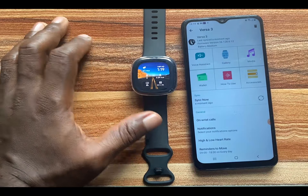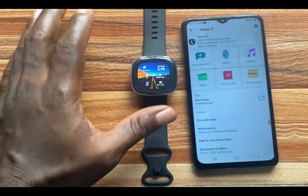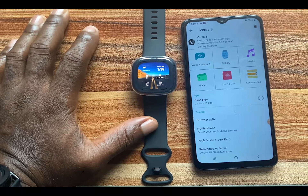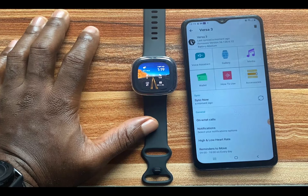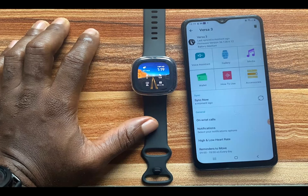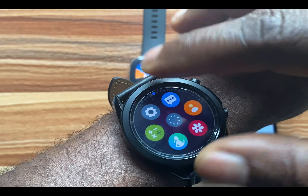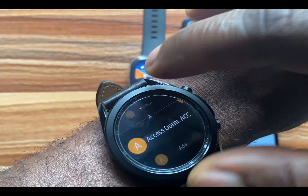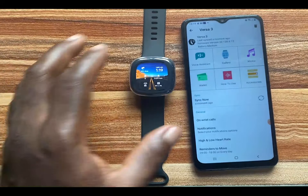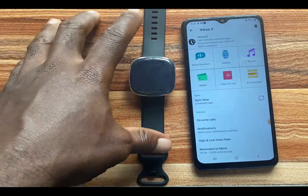You have now enabled on-wrist calls on the Fitbit Versa 3 or Fitbit Sense. When there is an incoming call, you'll be able to take it directly on the Fitbit Versa 3 as long as your phone is nearby. Now let's talk about making calls. The Versa 3, despite having a microphone and speaker, does not have a Contacts app or Phone app that lets you start a call right from the device — unlike, for instance, the Galaxy Watch 3, where you can call a contact directly.